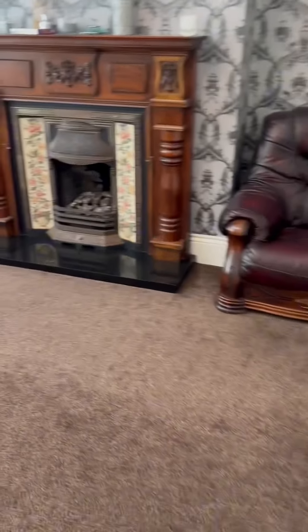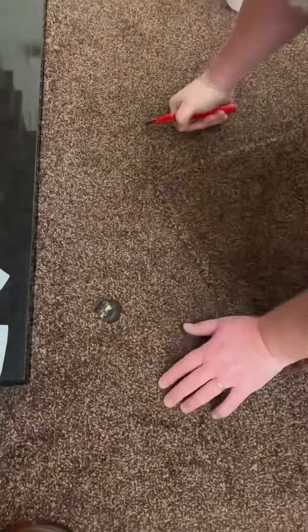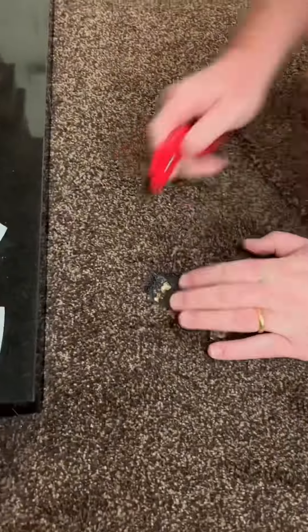An iron burn story. It all started with a follower called Hafsa. After watching one of my recent repair videos, she got in touch about a coal burn. Fortunately, we had spare carpet, so we're here to get the repair done.